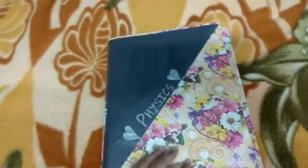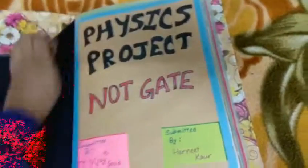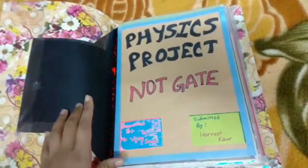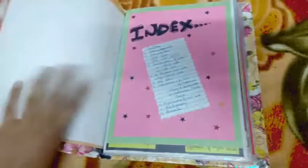I have decorated it with some hearts. For the front page, I have written 'Physics Project' on a colored sheet and pasted outlining papers over it. I have written here 'NOT Gate', 'Submitted To', and 'Submitted By'. This is the index page.